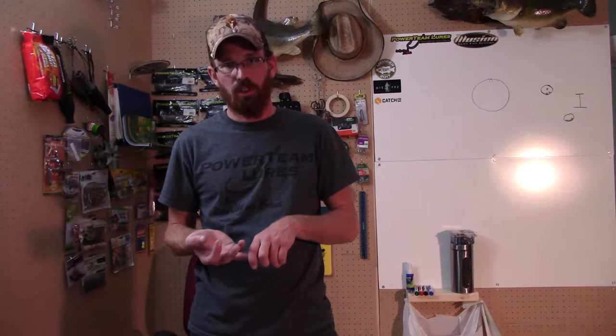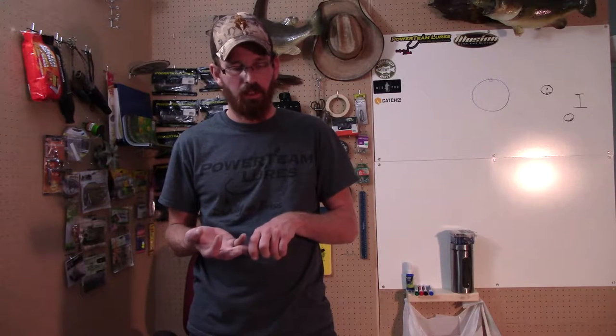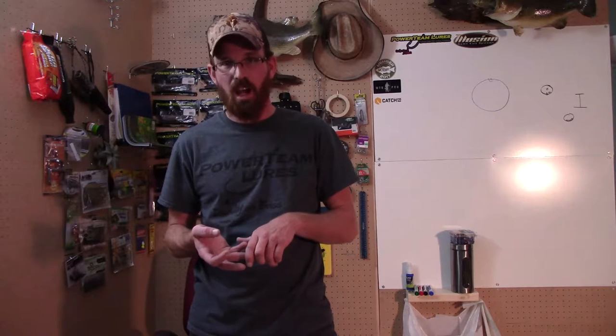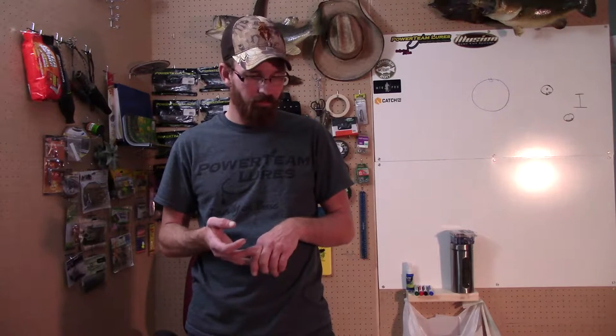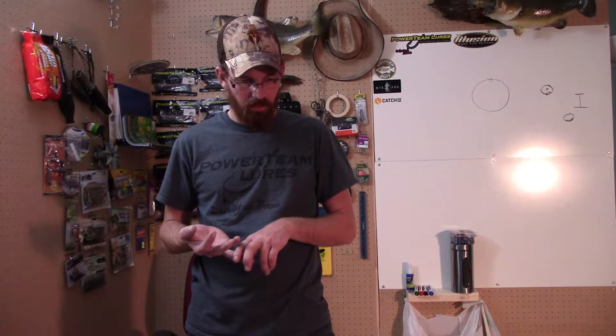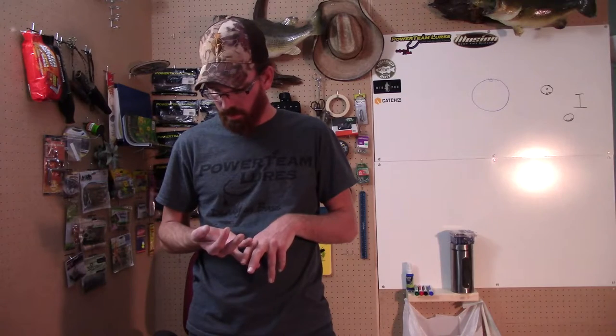I'm going to adjust the trigger pull on it, and I'm going to be modifying the stock so that the barrel is free-floating. The scopes are already on that gun. The new camera I am recording with already.